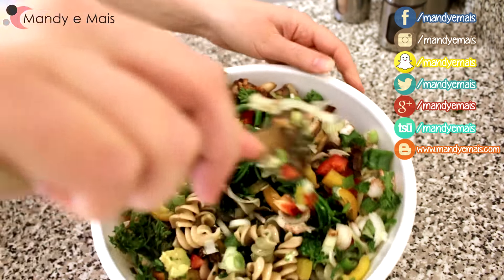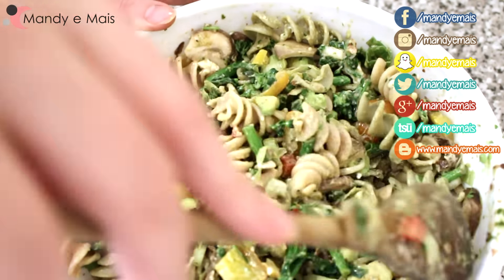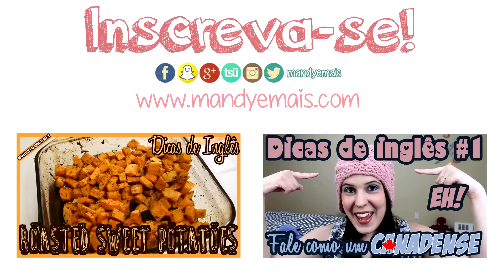To start, bring a medium pot of salted water to a boil. Add in 8 ounces of tricolored fusilli, meaning half a package.